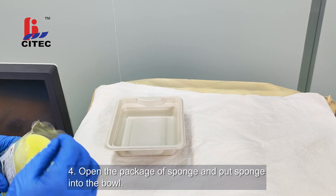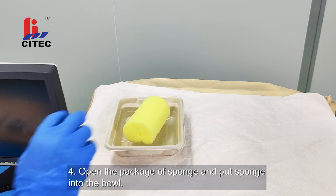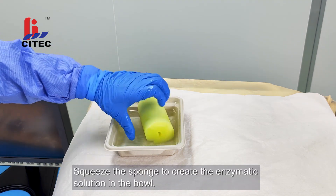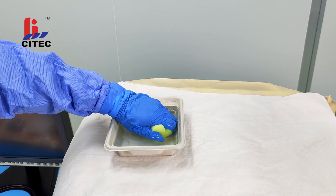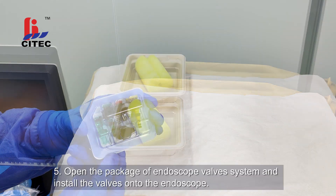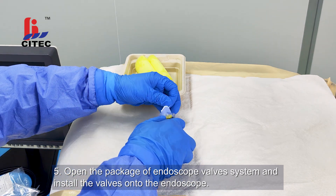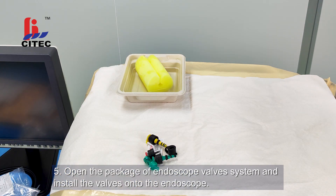Step 4: Open the package of sponge and put sponge into the bowl. Squeeze the sponge to create the enzymatic solution in the bowl. Step 5: Open the package of endoscope valve system and install the valves onto the endoscope.